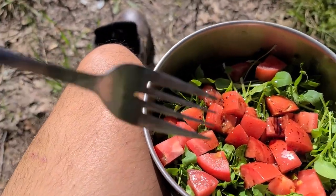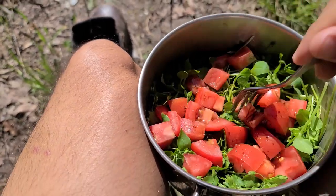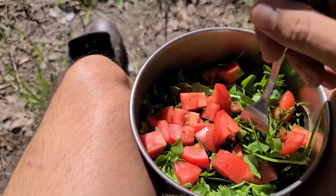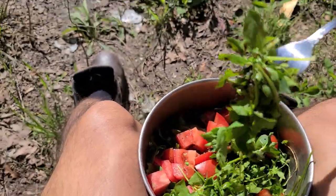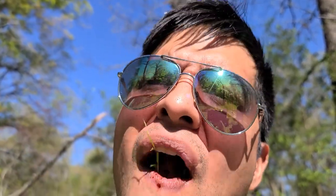So where's my fork — here it is. I'm just going to try to spaghetti-wrap it. Oh yeah — that is the best salad greens I've ever had. I very much recommend finding, learning, and eating chickweed.